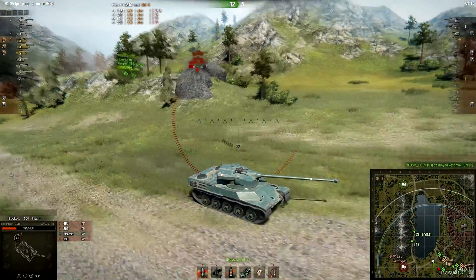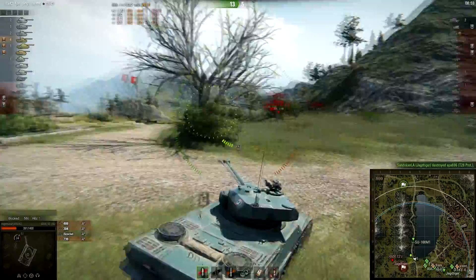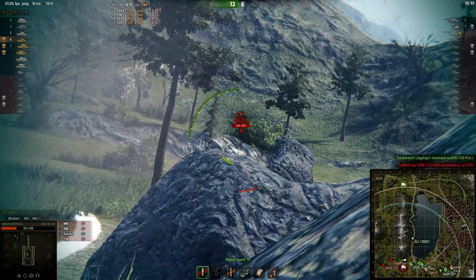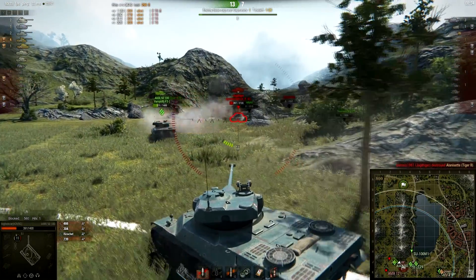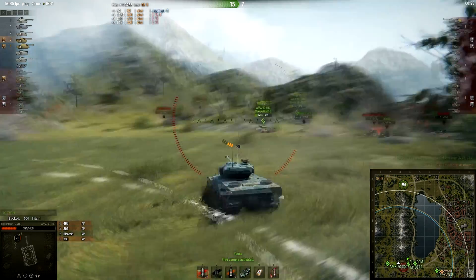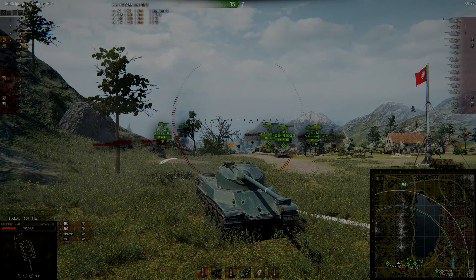A T-28 prototype appears and is going to get wrecked. There's also the Jagdtiger really low on health, and a T-49 comes in — the 12T handles it. 12T is a tank nobody really likes, but good job. That's pretty much how you play the 50-100. I managed to do 3,700 damage and five kills, which is enough for an ace tanker. All you need is about 3,000 to 4,000 damage and five kills, and the ace tanker is yours. That's how you play the 50-100. Thank you guys for watching — this was another tank review, and I'll see you next time.